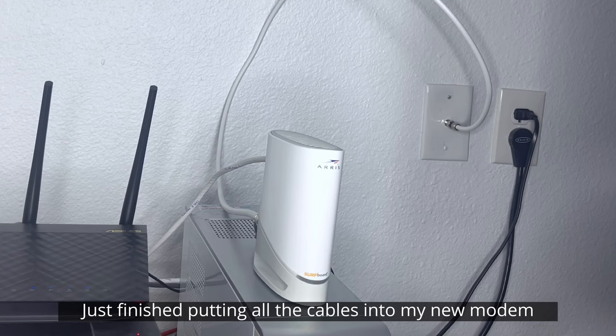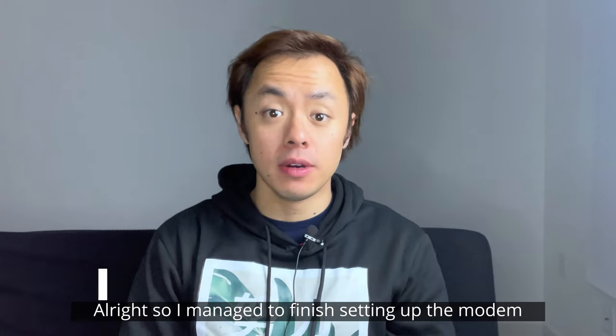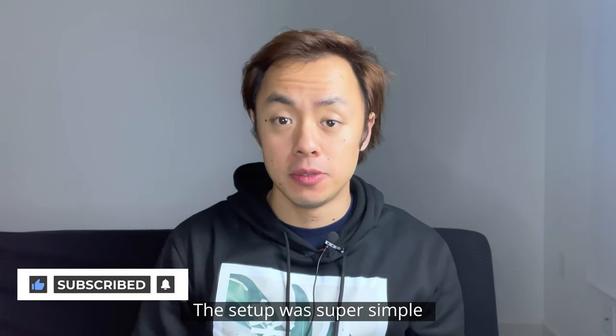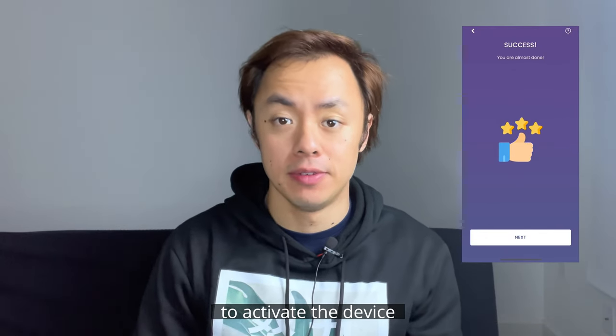I just finished putting all the cables into my new modem. It looks like it's booting up because the light was red before, now it's flashing green. I managed to finish setting up the modem and getting back online. The setup was super simple using the AERIS Surford app and also the app of my internet service provider to activate the device.